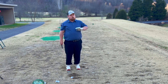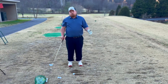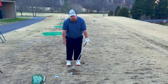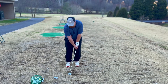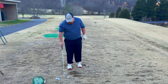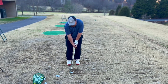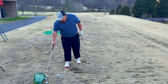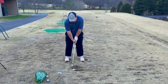How I practice and work on my contact is I'll stand with feet close together, forward press a pretty good amount, and just hit little shots like this. I'm working on digging my club into the ground and taking divots. I'll keep doing that, and eventually spread my legs a little bit, still keeping the ball more towards the back of my stance.